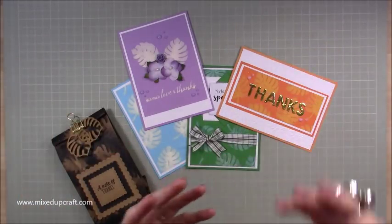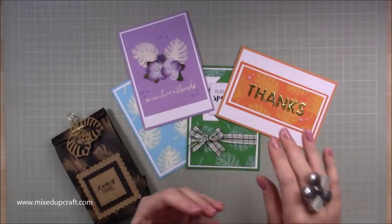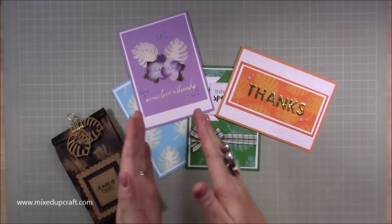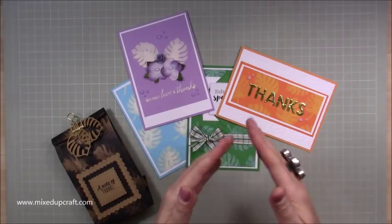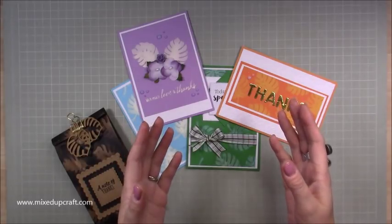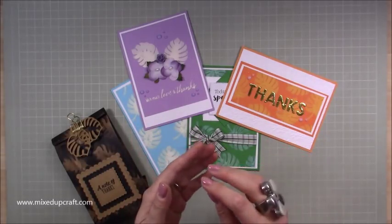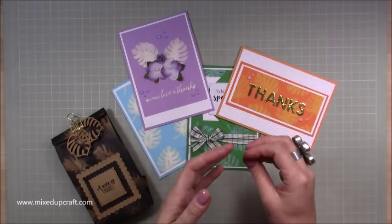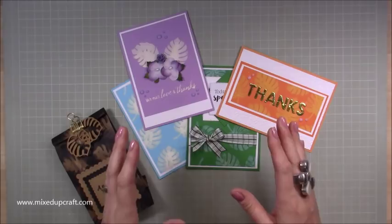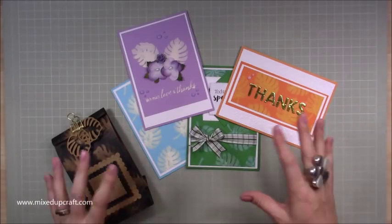First, I just want to show you the effects you get. Everyone's results will be different — every card is different. The time you leave it for matters too; something you stamp one day could look very different the next morning. If you dry it with a heat tool you get a different effect than if you let it dry naturally. There are so many variables, so do play around with it.